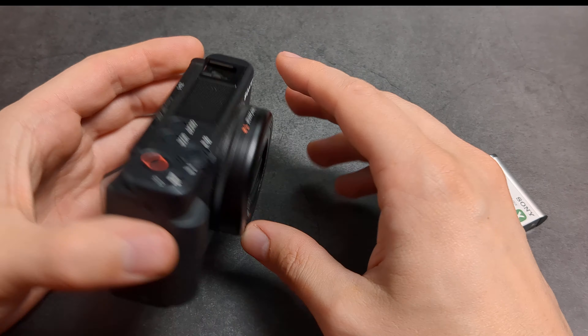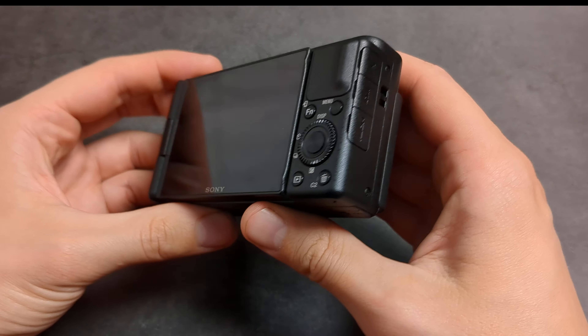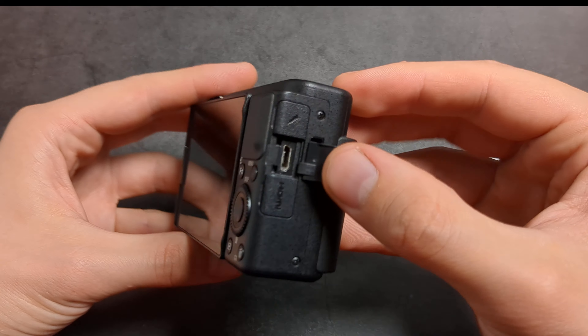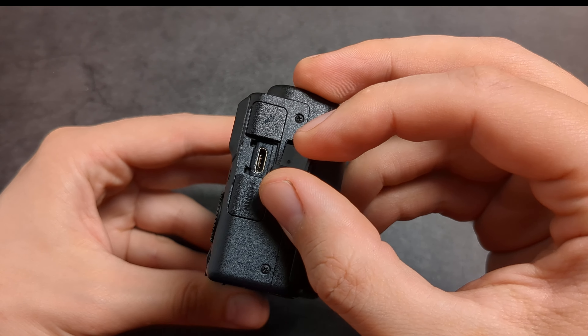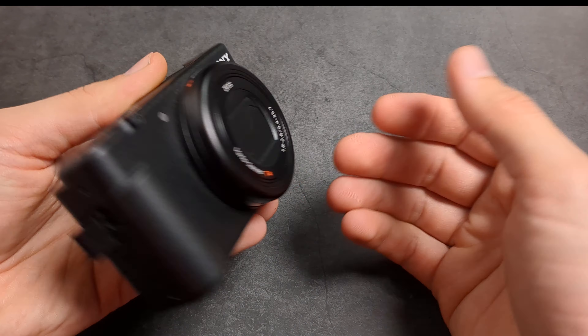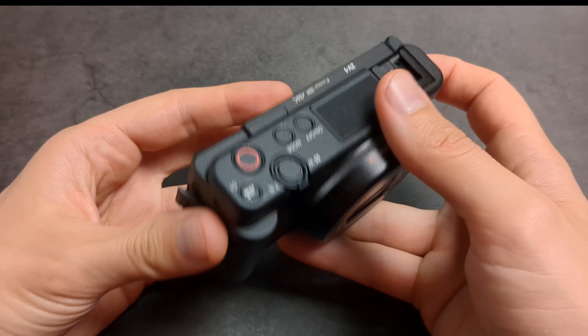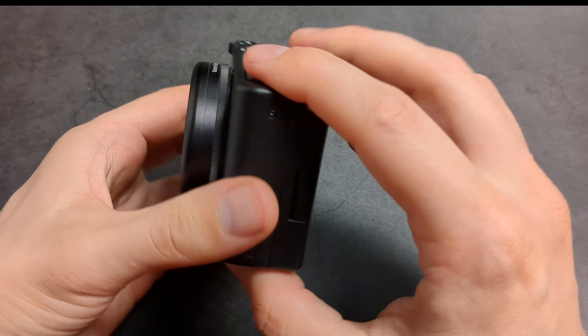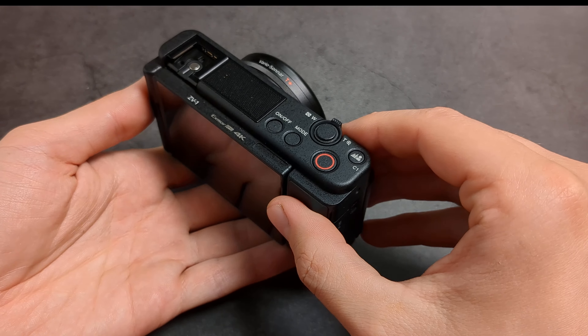When I'm actually recording with this camera, I plug it in if I can. It has a micro USB port, so you can run it while it's charging, and I find that works pretty well for that use case.